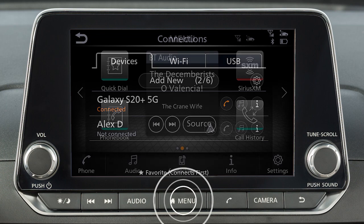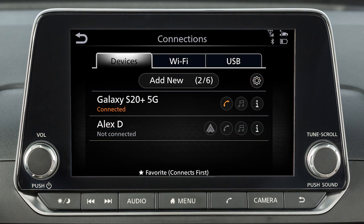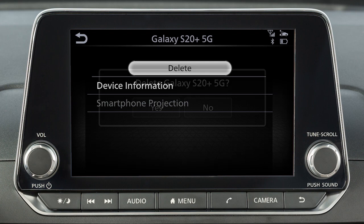To do this, press the Menu button on the control panel. Touch Connections, Devices, then the icon by the name of the phone you wish to delete. Touch Delete, then Yes.